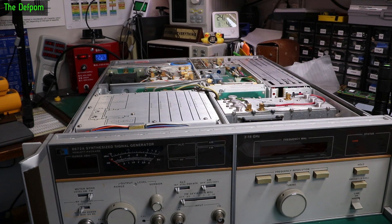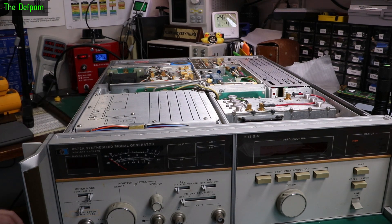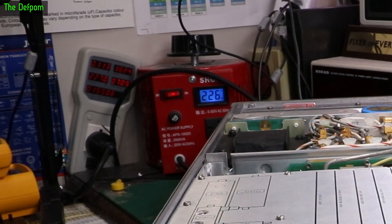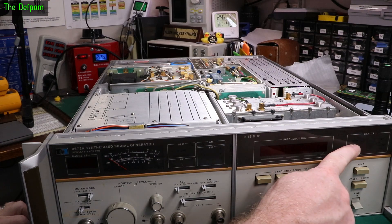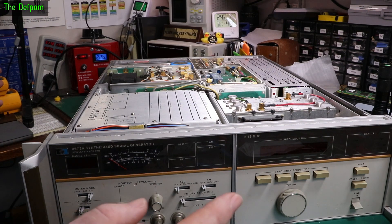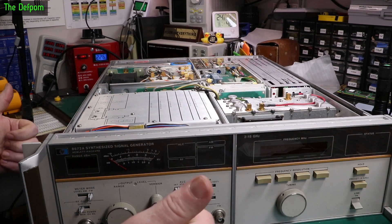I don't actually know where the ovenised oscillator is in this thing — it's probably labelled in there somewhere. Still 26 watts. I expect the current to drop when the oven light goes out — it might not be a big drop. One eternity later — right, the power has dropped down to 18 watts and the oven indicator has gone off. That did exactly what I was hoping it would do. No obvious power surge when the oven heated. That's a good sign.